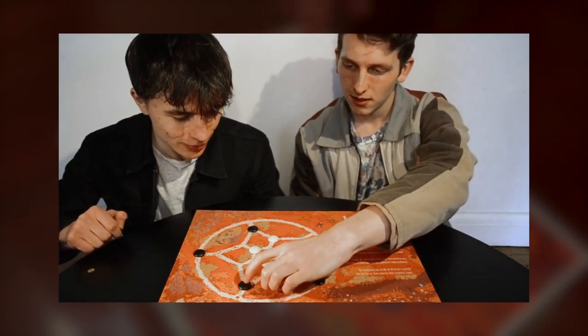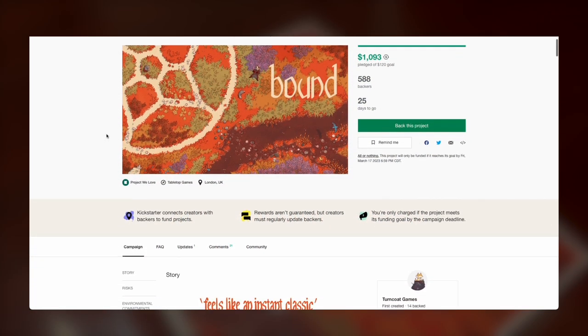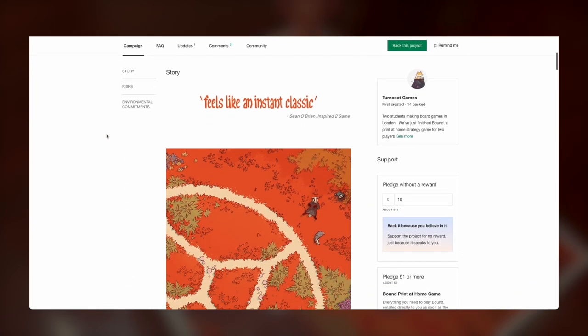Turncoat Games is Corin and Sam. That's it. Just two people made this wonderful title, and you can support them and this game on Kickstarter, where Bound is currently available. Which leads me to a quick story I have to tell.